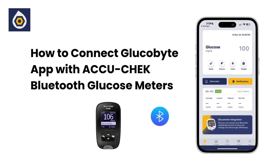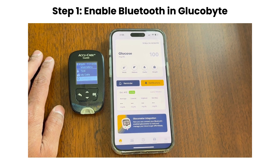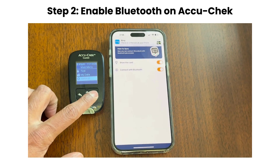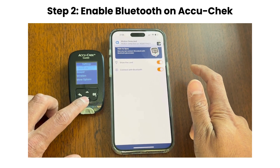Next, let's look at how to set up the AccuCheck meter with the Glucobyte app. Just like before, make sure Bluetooth is enabled on Glucobyte from the More section, and that permissions are granted if prompted. In the AccuCheck meter, follow the manufacturer's instructions to turn on Bluetooth in the settings.